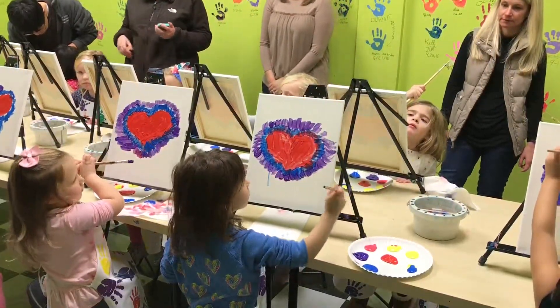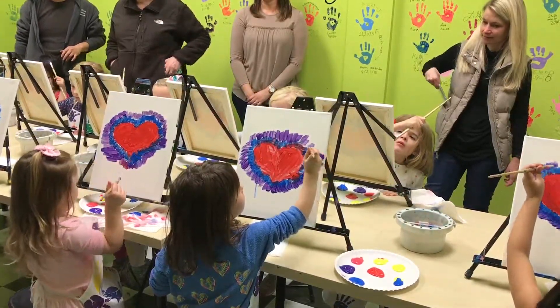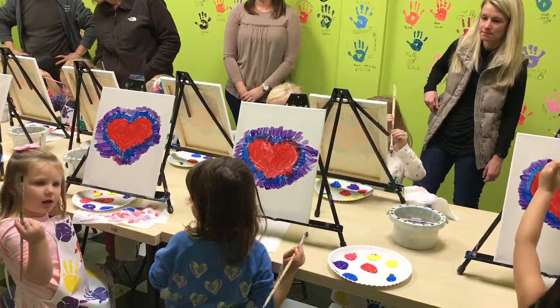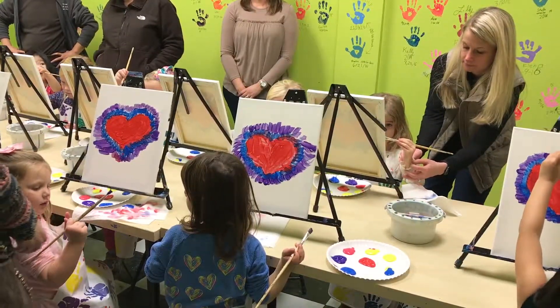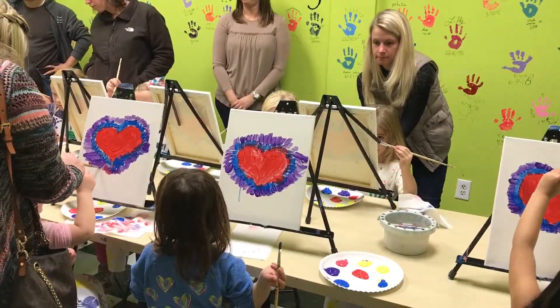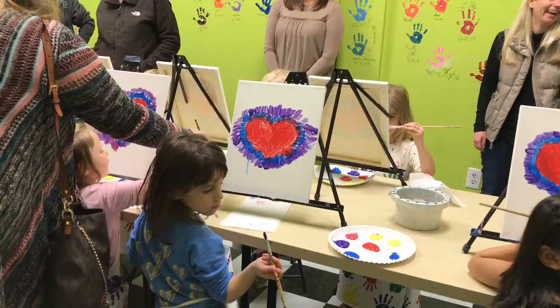She switches back and forth. I think it's because when she's on that side of the heart, she's with that hand, but she writes with the right hand. They're putting it — it's all right.